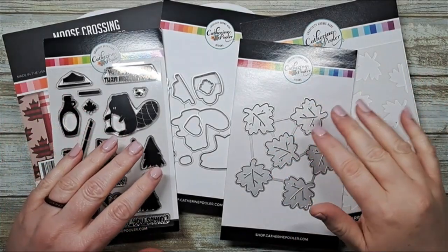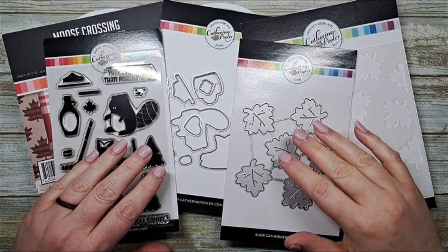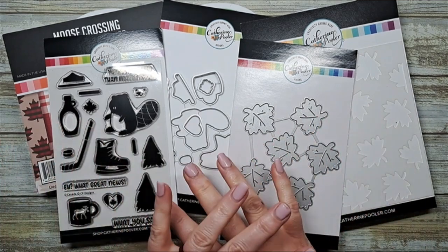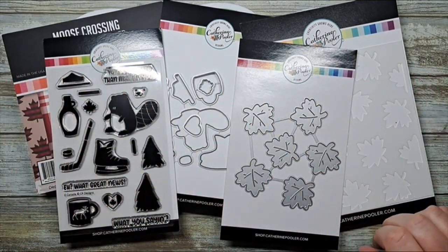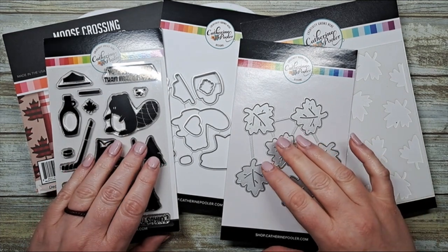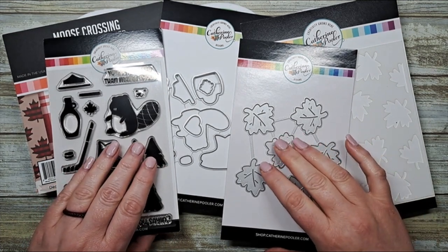Hi everybody, I'm Allison Cope and welcome to the Katherine Pooler Canadian Adventure YouTube Hop. Today we're going to be using some fun brand new Katherine Pooler products featured in the O'Canada bundle over in the Katherine Pooler shop.